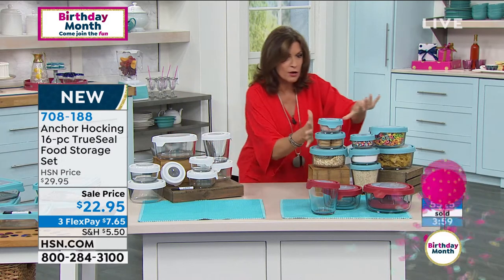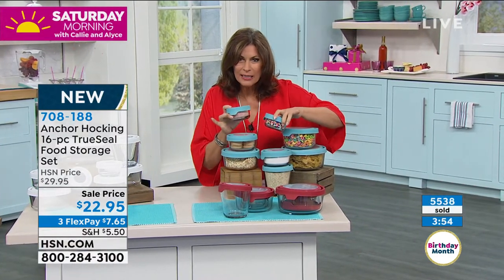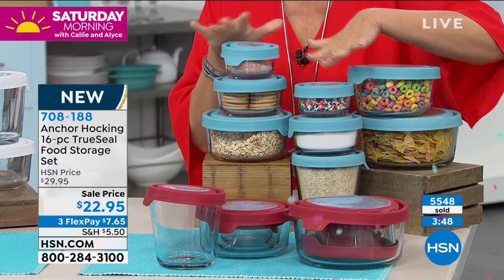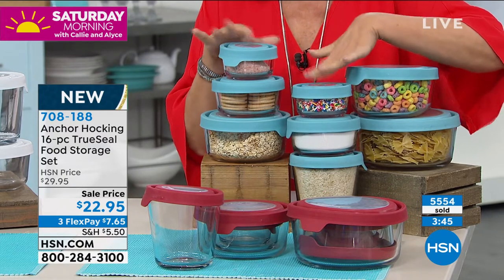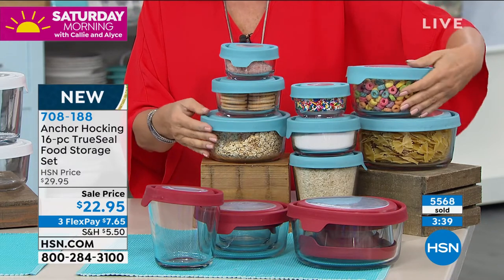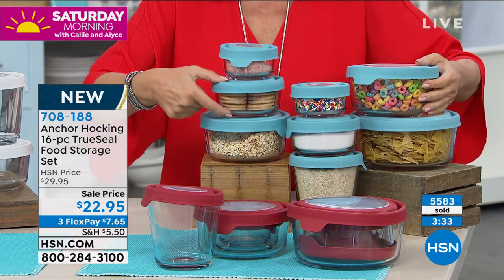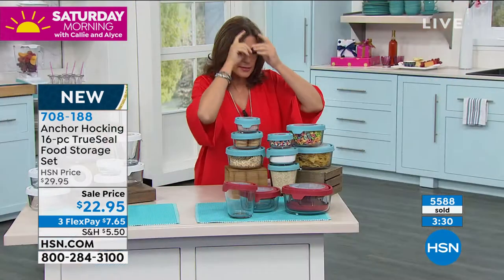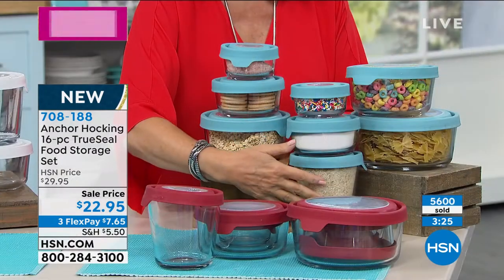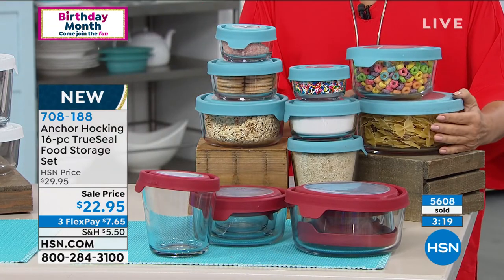Here are the pieces: you're going to get two of your one cups, two of your two cups, two of your four cups. Look at the size — this piece right here is $3. Then we're doing one of your 3.5-cup — a very unique size and shape that fits nicely in your refrigerator. And then you get one of your seven cups. I'm just going to keep saying it: $3 for a glass baking dish with a true seal in Anchor Hocking quality.